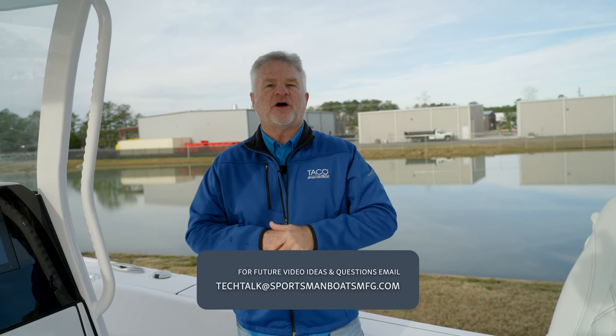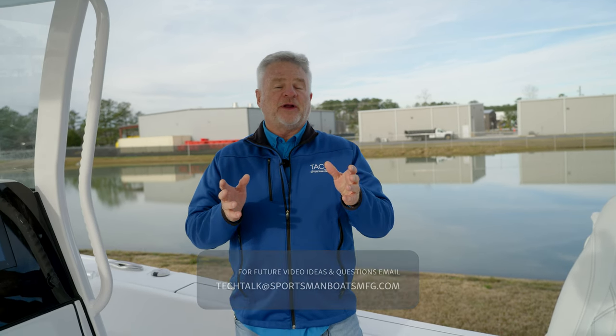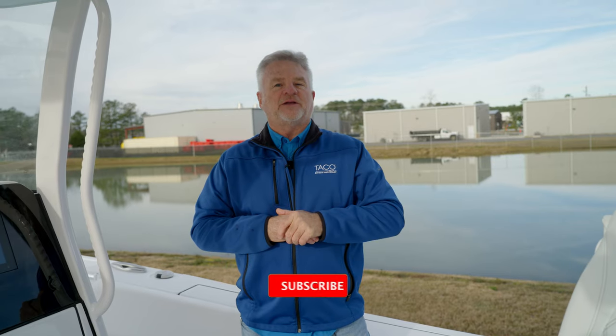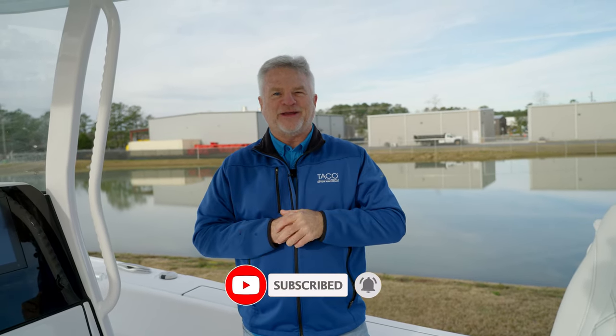Folks, we appreciate you joining Tech Talk today. If you have any comments or questions, feel free to post them below. You're also always welcome to reach out to us at our Tech Talk email address. I'm Captain Mark Henderson with Taco Marine, and I hope you'll enjoy your outriggers on your new Sportsman boat. Feel free to like, subscribe, and check out all our social media outlets. Until next time, we'll see you soon.